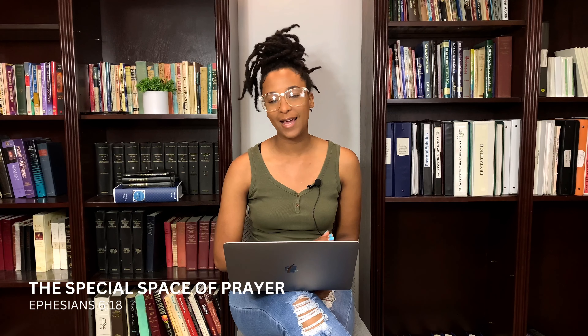Hi, everyone. Welcome to The Devotional Live. I am Jonna Murray, the Children's Ministry Director here at Life Community Church, and I want to share with you guys a scripture that really touched my heart this past week, and that was Ephesians 6:18.